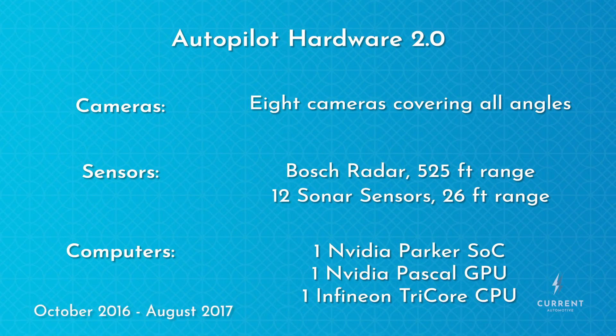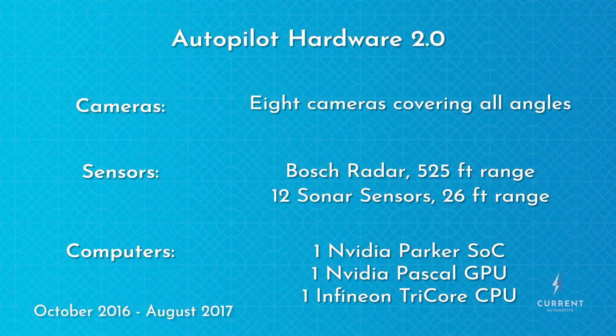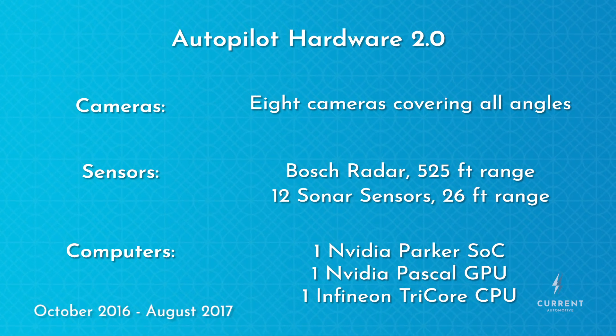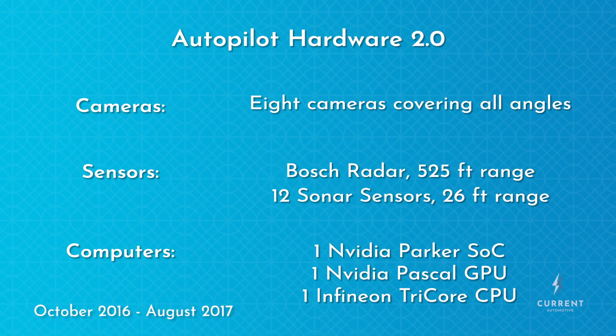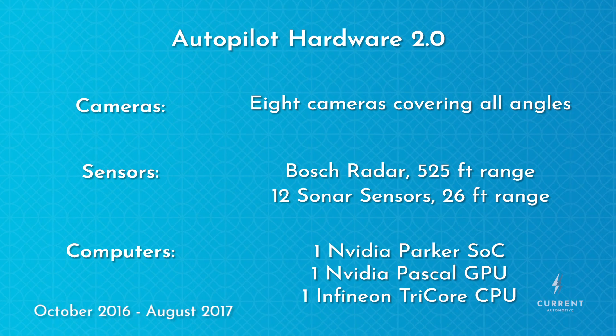Autopilot hardware 2.0 was installed on Model S's and Model X's between October 2016 and August 2017, when Tesla rolled out Autopilot hardware 2.5 to the rest of the lineup — including the then-new Model 3, which used it from launch day.